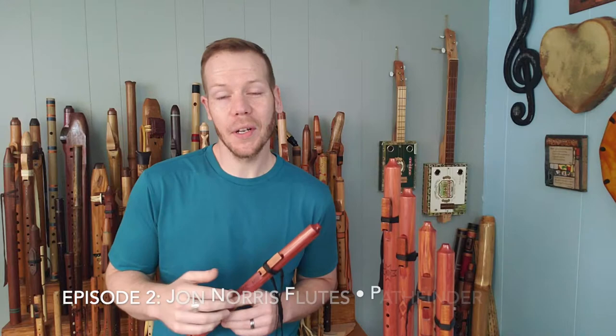Hi friends and fellow flute enthusiasts! In this episode of Johnny's Flute Reviews, we're going to be looking at John Norris' new flute line, the Pathfinder series.